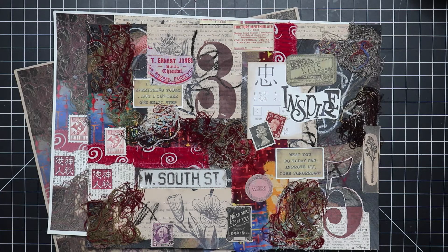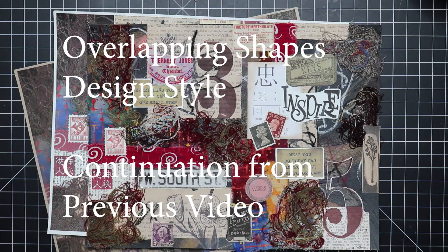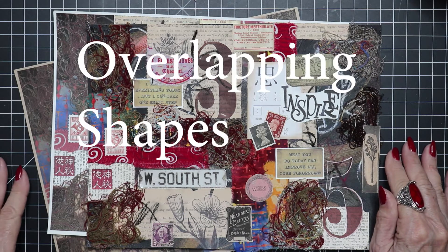Hello everybody, welcome back. I'm Miss Darling and you're in my studio. Today we're going to be talking about overlapping shapes. It's a design style in the collage and junk journal industry that you don't necessarily see in the art industry where there is painting going on. There are other overlapping shapes that are formal styles, but I'm calling this — because it doesn't have a label at this point — overlapping shapes.